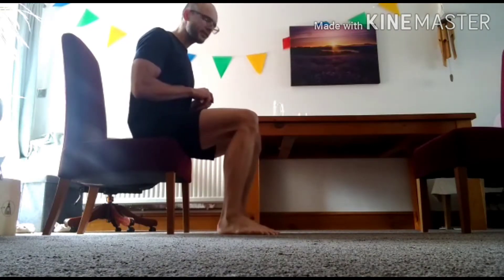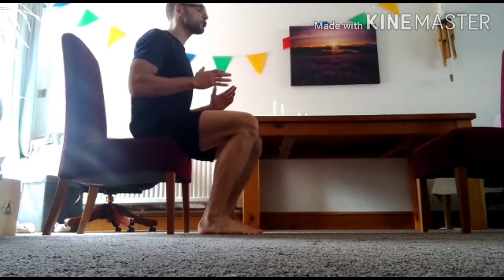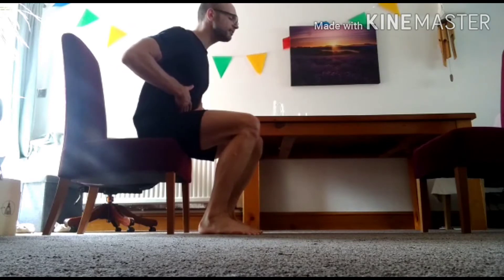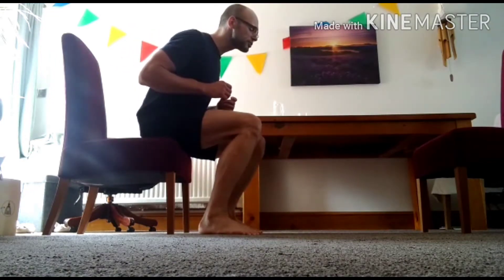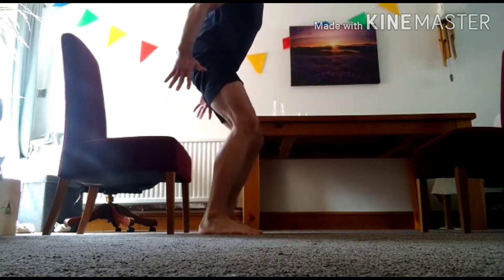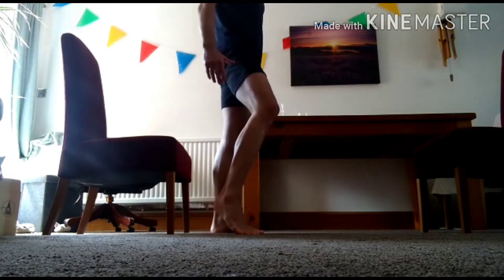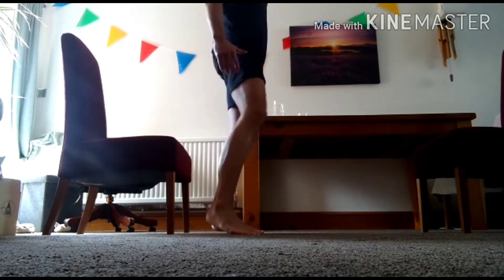Now, bring the feet back — the toes back so the knees are slightly over there — chin up, nice straight back, and then we just lean forwards until the nose is just slightly over the toes, and then we go from sitting to standing. If you need to use the hands on the side of the chair for additional support, please do. We're up, standing — a little pedal of the feet.